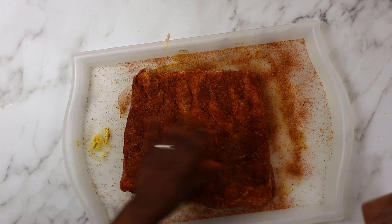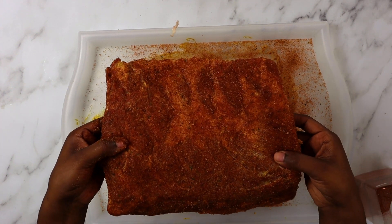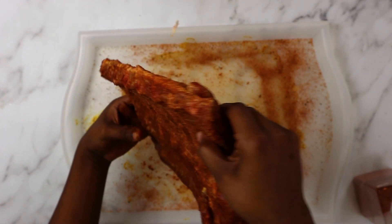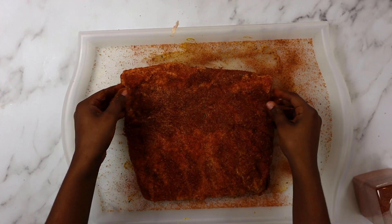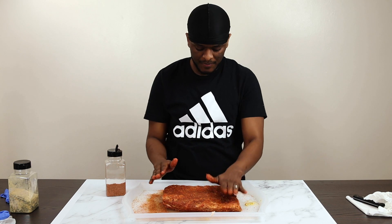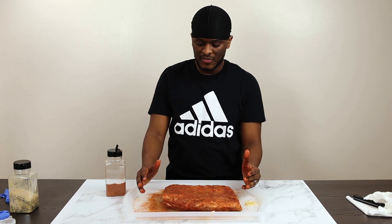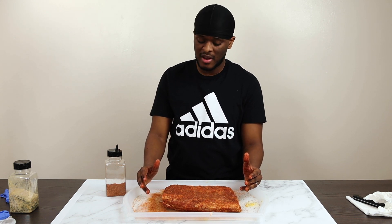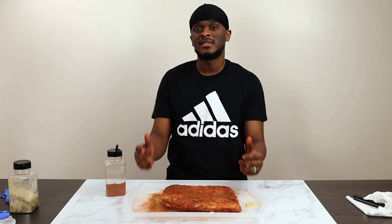There we go. With that nice piece of meat - overhead view - you can see nothing's falling off, it's all stuck on there. We're going to let this sit for about an hour, and then I'll take it outside and show you guys how I'll prepare the barbecue. I'll take you outside and show you guys how I smoke it. See you guys in a few.